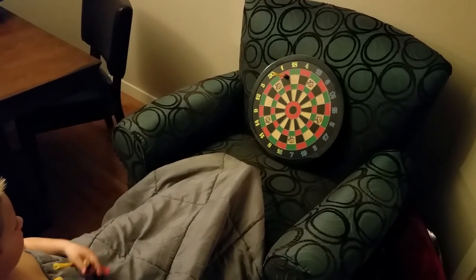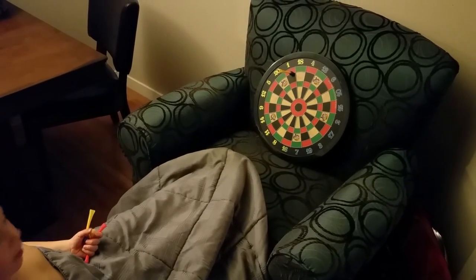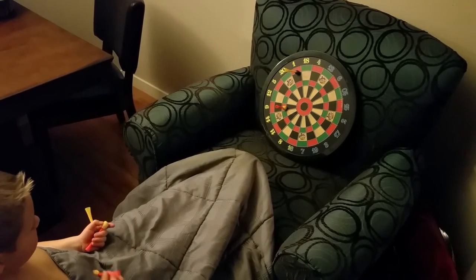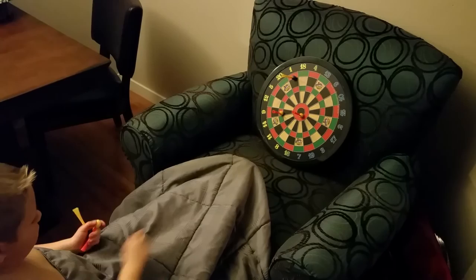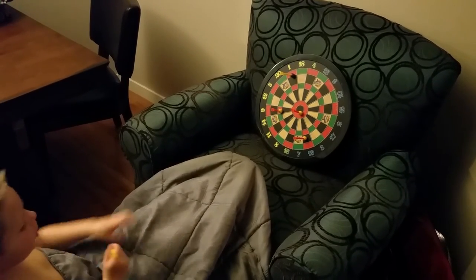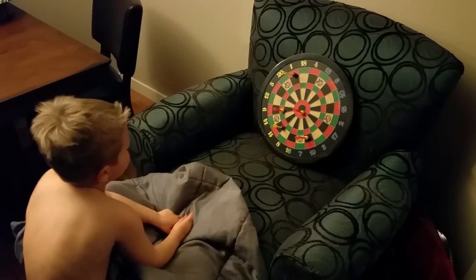Say how many points you got after it hits. One. Six. Fifteen. Nineteen. Eleven.